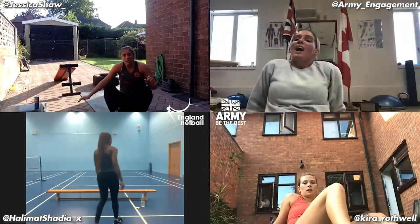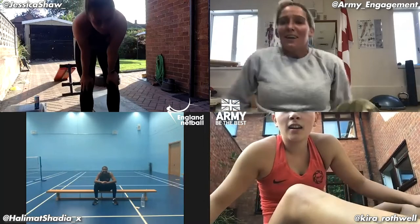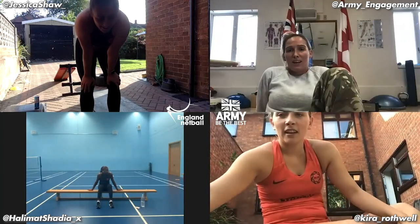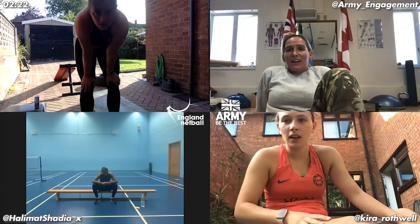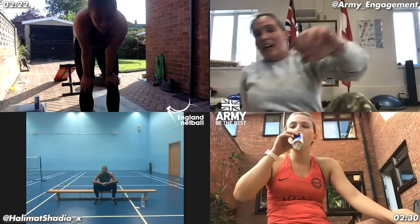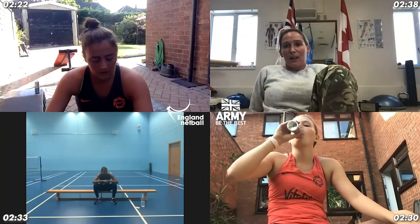Nice effort, ladies. How did you find that? Hard — my legs are done in. That was awesome, that's why I like the burn. What timing did you have, Jess? 2:22. Nice. Kira — I missed the first few seconds, so I'm thinking about 2:30. Awesome. Holly, you got 2:33. And I came in final position with 2:38. Awesome effort there, ladies — absolutely smashed me. I kind of regretted the wide squats into the jump squats — I could barely lift my feet.